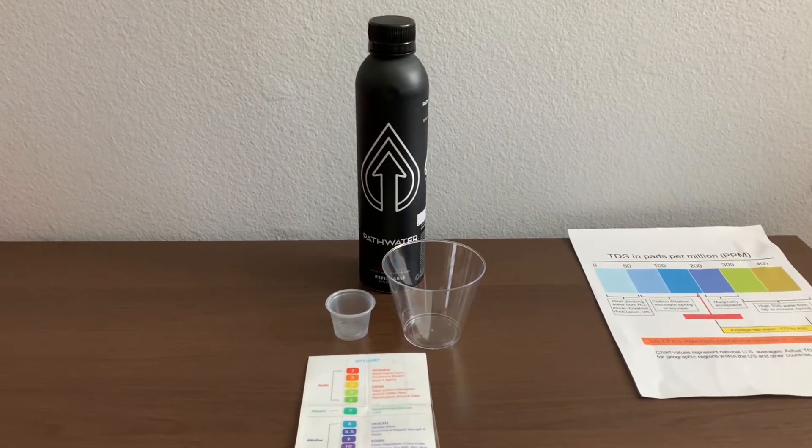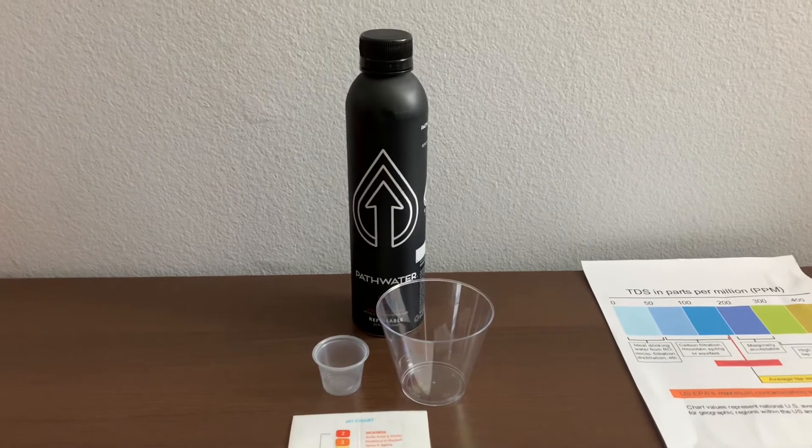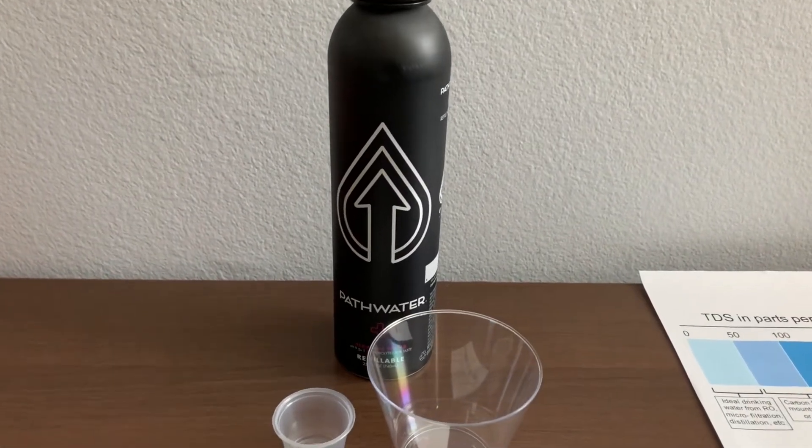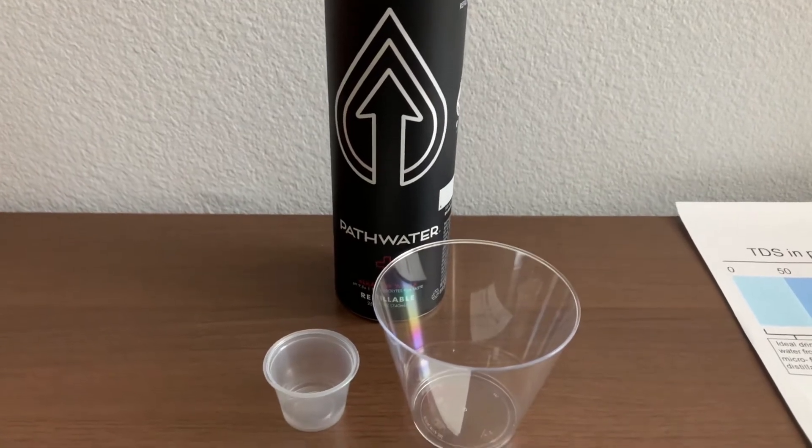Pop water is alkaline water infused with electrolytes for taste. The pH balance is supposed to be 9.5 or higher. It comes with a refillable bottle and costs $2.79.